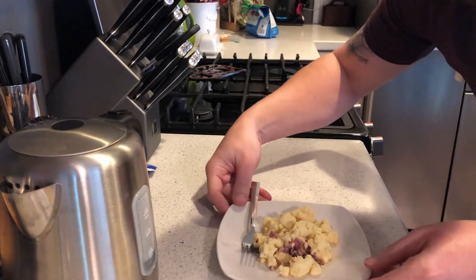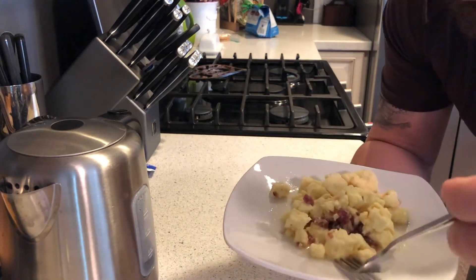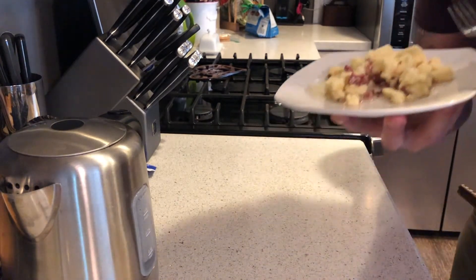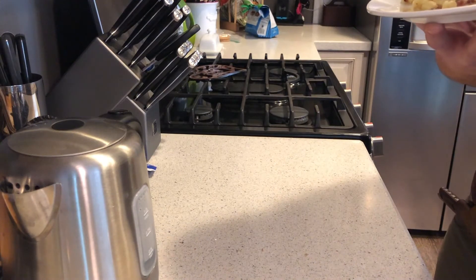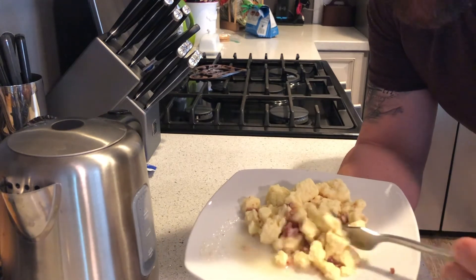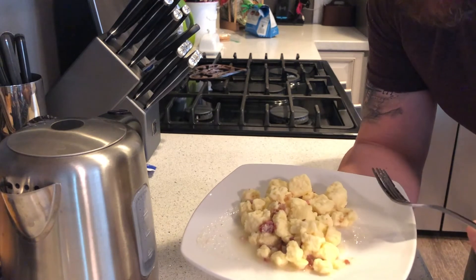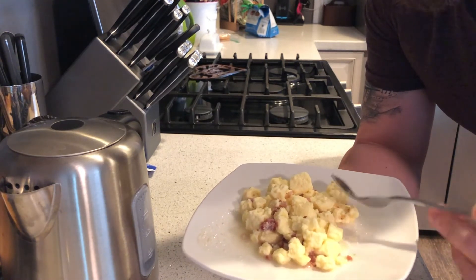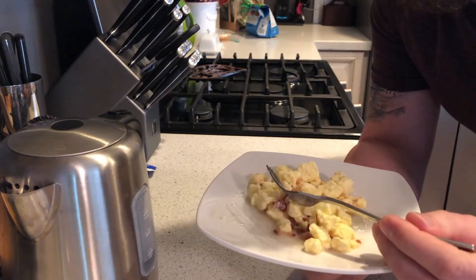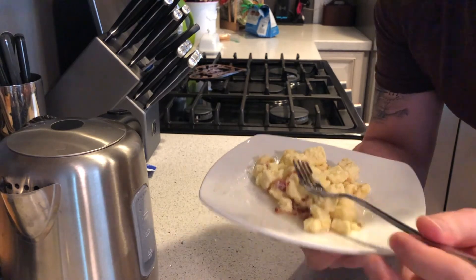I'm going to go ahead and taste it on camera. I have to jump into a meeting here, so we'll see what it tastes like. Got a little bit of bacon. Okay, so it's edible — it's definitely food. The dogs would eat it. I think I might just hit it with some ketchup and sriracha and some salt and pepper, and I think I'm good to go, at least for today. Thanks all. Be strong, be safe, and think about adding some freeze-dried meals to your preps. Gotta run.